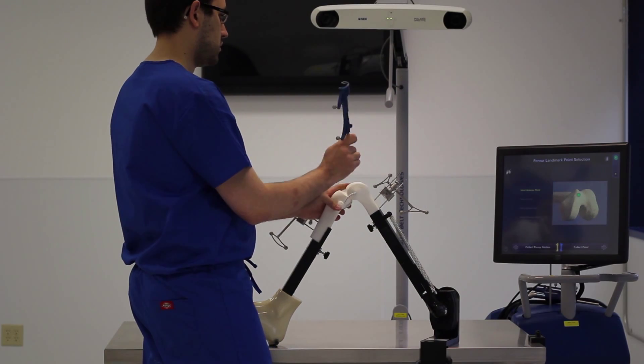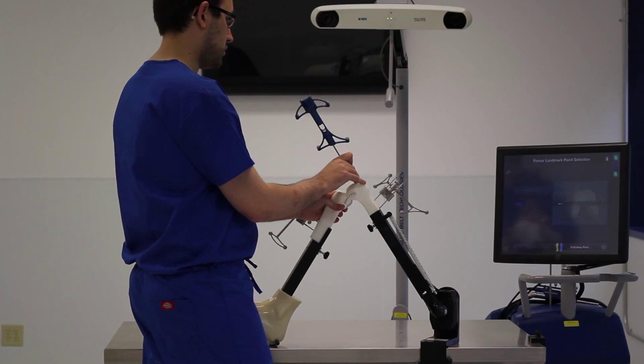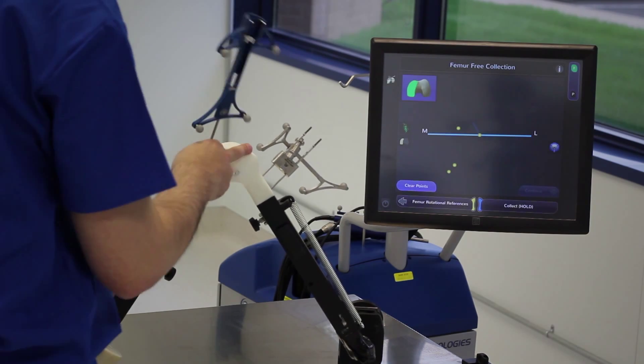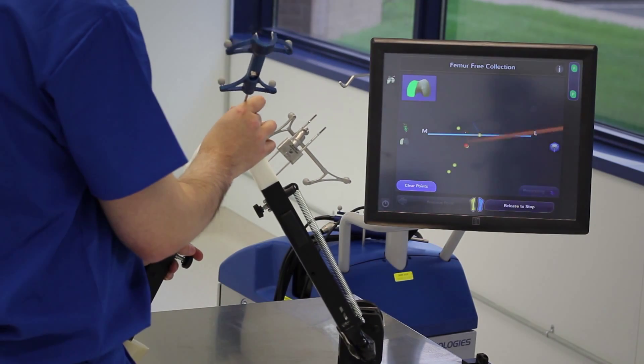We do some landmarking. We take an anterior point, or the tide mark of the knee, a knee center, a distal point, and a posterior point. Finally, on the femoral condyle, we perform our surface mapping, or free collection procedure.